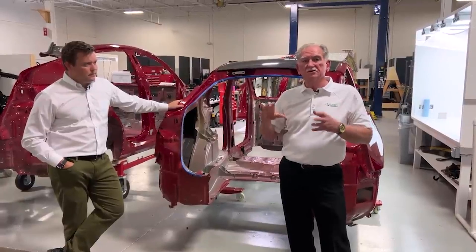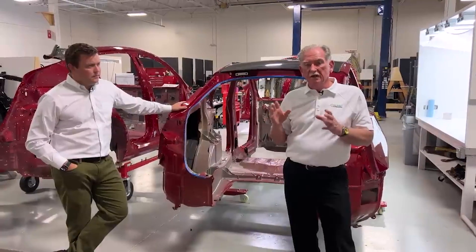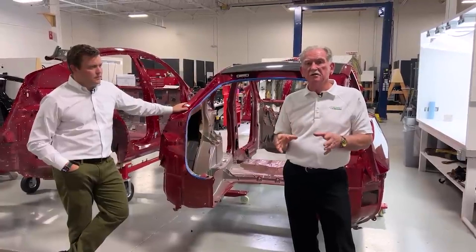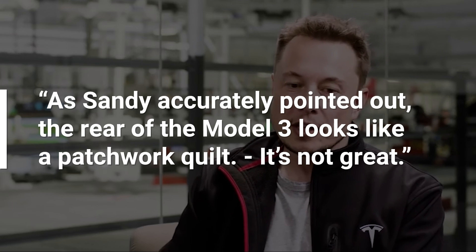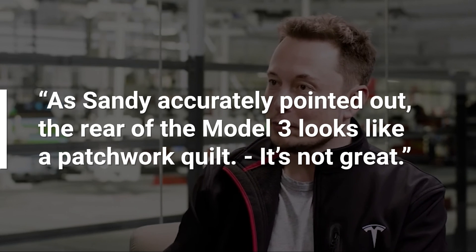Now, Elon could have easily just shrugged off that criticism and moved on — Elon puts rockets into outer space, what does some crusty old man in a garage know? But that's not what he did. Instead, Musk heard Monroe's advice for what it was and he took that to heart. He admitted in a later interview, "As Sandy accurately pointed out, the rear of the Model 3 looks like a patchwork quilt. It's not great."